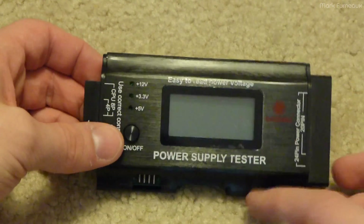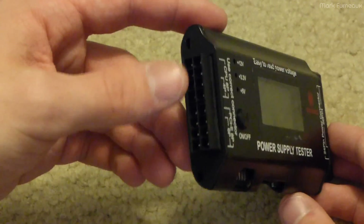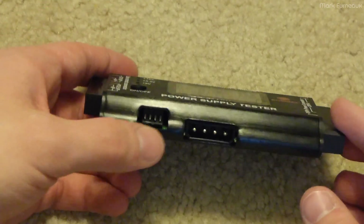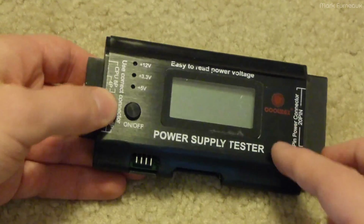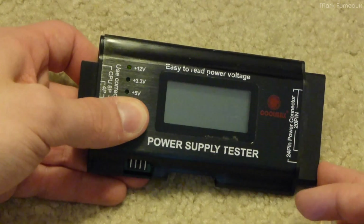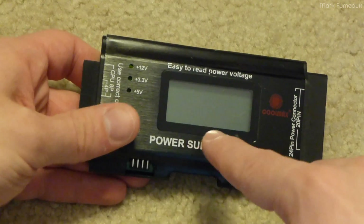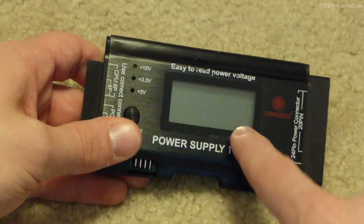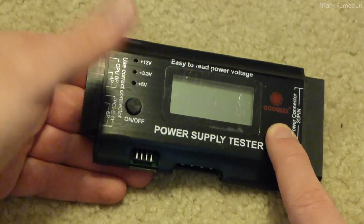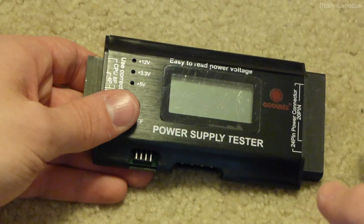For those who've never used one of these before, you basically plug in the motherboard connector, CPU connector, PCI connector, floppy, and Molex. You hold the power button and it tells you what all the different rails are. It'll beep at you if they're out of tolerance, and it tells you how many milliseconds it took from when you push the button to when the power supply gave you a power good signal.